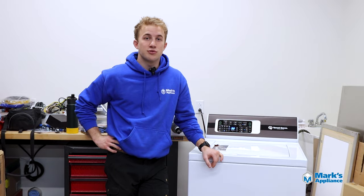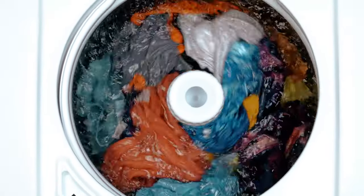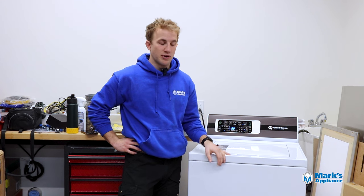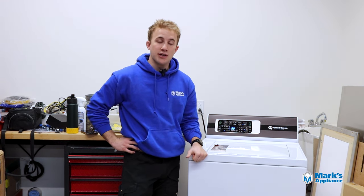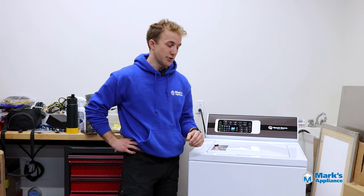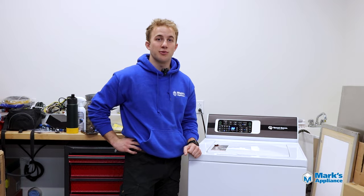Speaking to their commercial-grade quality, they're built to do over 25 years worth of laundry. They break that out by saying the average consumer does eight loads of laundry a week, and these machines are designed to last 10,400 loads — that works out to over 25 years. That's what you're going to be getting in a Speed Queen. Next, we're going to take a look at each model, starting with the TR3.